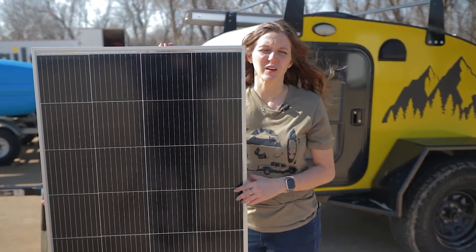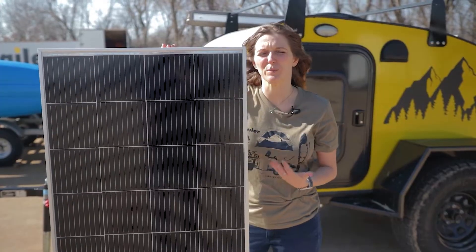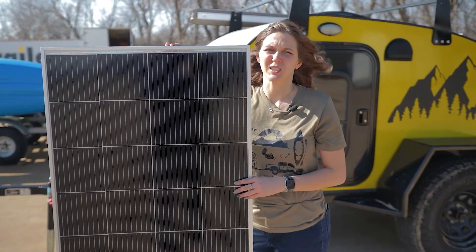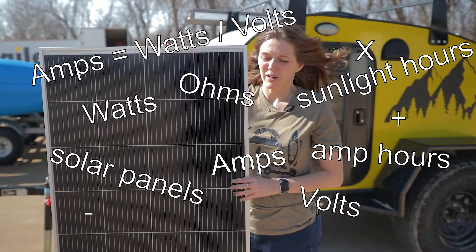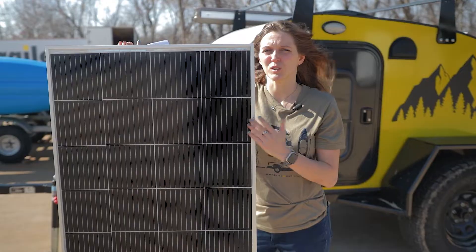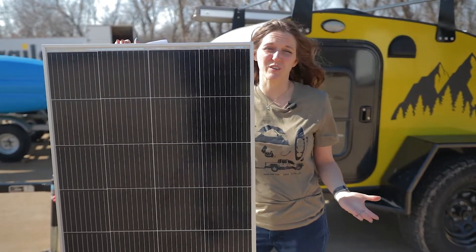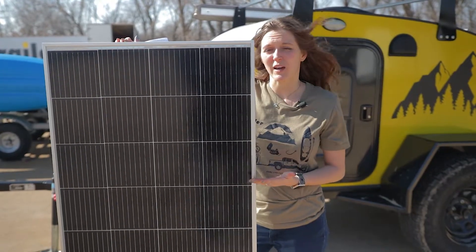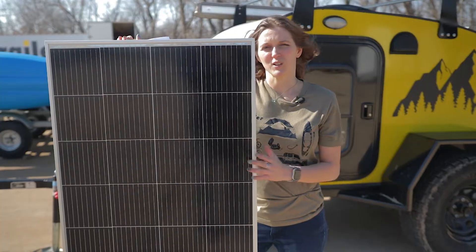Hey guys, it's Amber here with eTrailer. If you've spent any time online looking up anything about solar panels and solar power in your RV, you've probably gotten lost in all the explanations of watts and volts and all the math involved. It can be a little bit difficult to tell how much solar you actually need and what that really looks like. How much solar power do you need to brew a hot cup of coffee, or how much do you need to be able to sit in your RV and watch the big game? Today we're going to look at what you need to be able to do those things and provide a little bit of context to those numbers that you're seeing online.